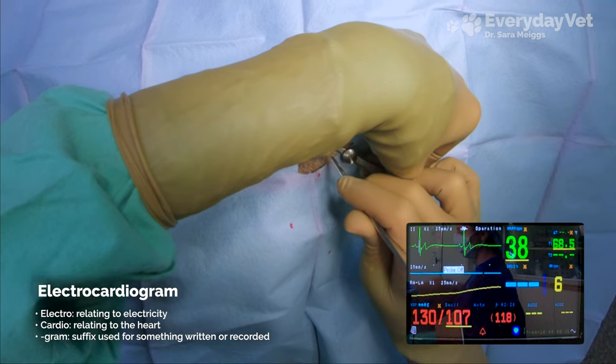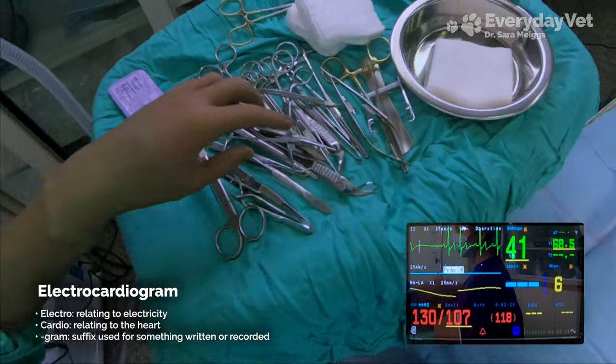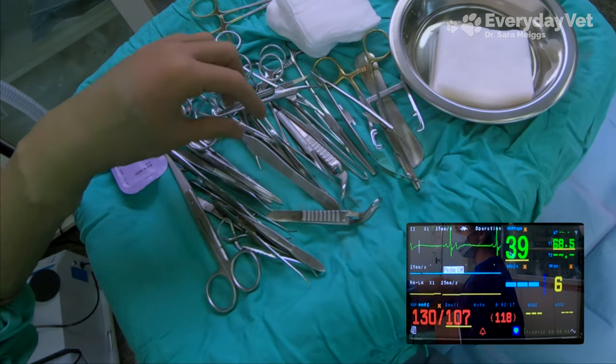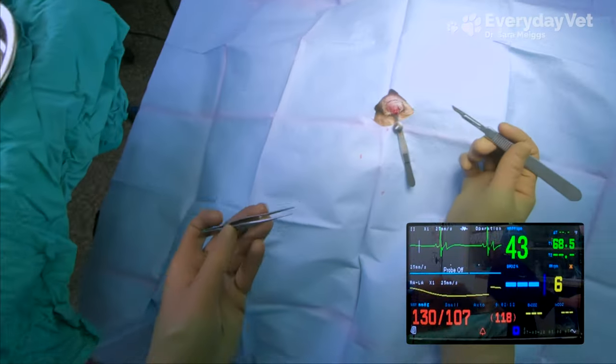The heart has its own electrical system that causes the muscles of the heart to contract in order to pump blood. For now, you just need to know that an electrical signal passes from the top of the heart to the bottom of the heart as it is beating. The electrical signal is what is detected by the EKG monitor.